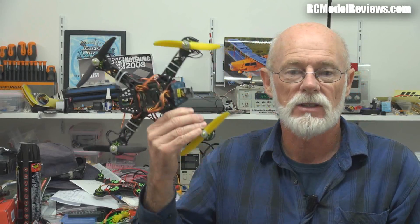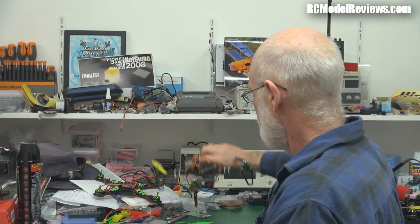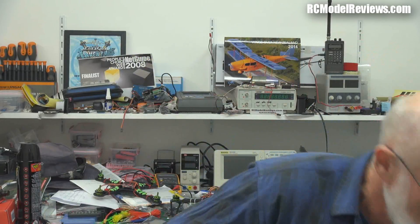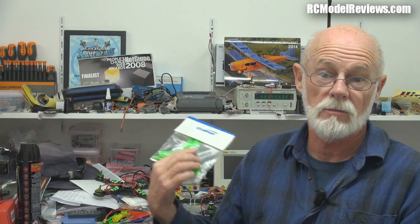Everyone who buys one of these is going to break props, so you need spares. Why not just include them at that price? I couldn't buy spares on HobbyKing — they were out of stock. They had the conventional rotation but no reverse-rotation props, so I had to put some Gemfan 5.3s on. Fortunately I found that Hi-Model had the three-bladers in stock, so I've got some now. I'll throw them back on and do a comparison of performance. Hi-Model have these if you're looking for them.